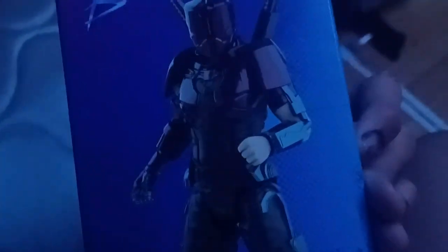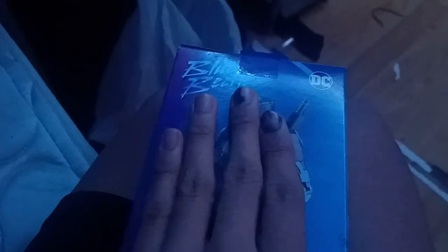Blue Beetle again on the back. Here's the DC logo, and unfortunately they just used the toy for the render — so there's no cartoon art, they just used the toy for the render right here. And here's the Warner Bros and DC logos.